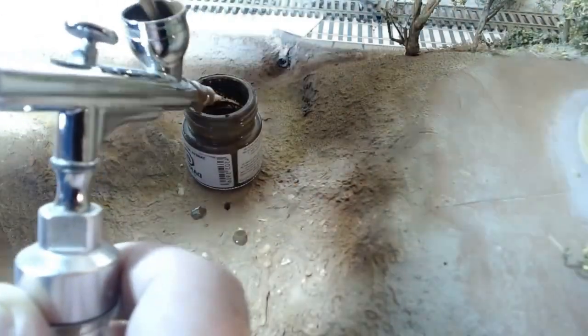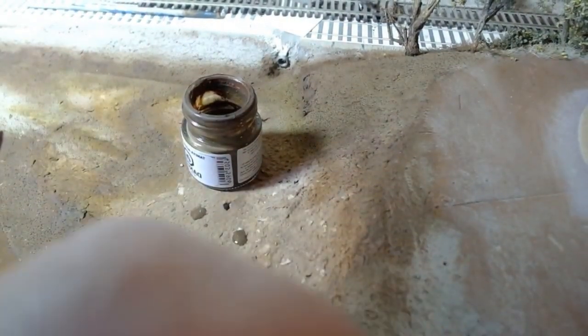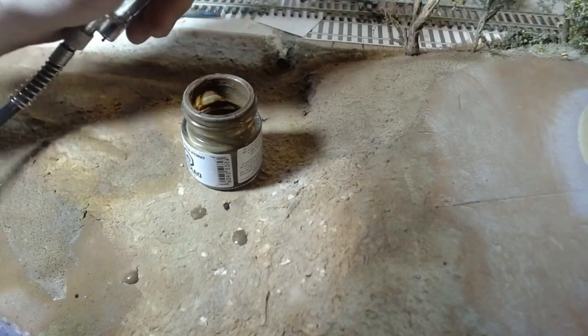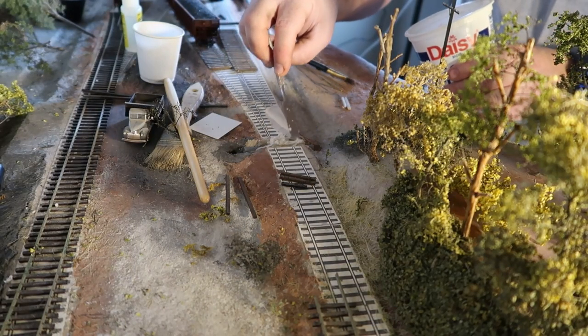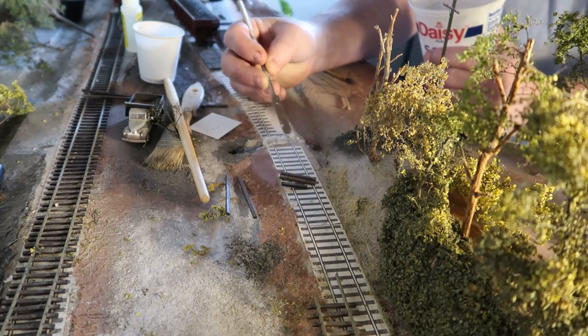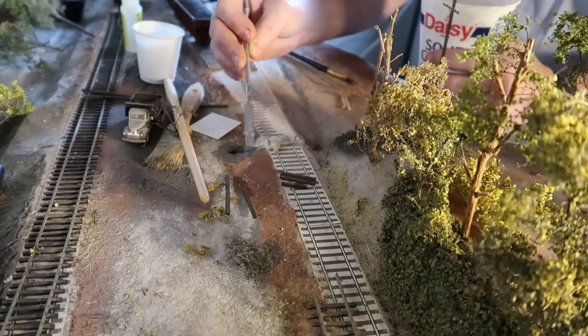I did cut through the roadbed recently just to put that culvert in. That culvert is sold through Iowa Scale Engineering — same company that sells the ProtoThrottle. They also sell some plastic products. I had the camera hanging from one of those Gorilla Pods on the front fascia, so there's some shakiness. Starting to get some variety to the contours here.